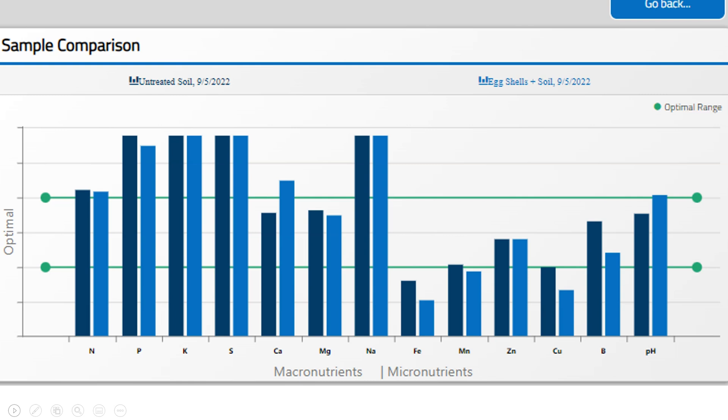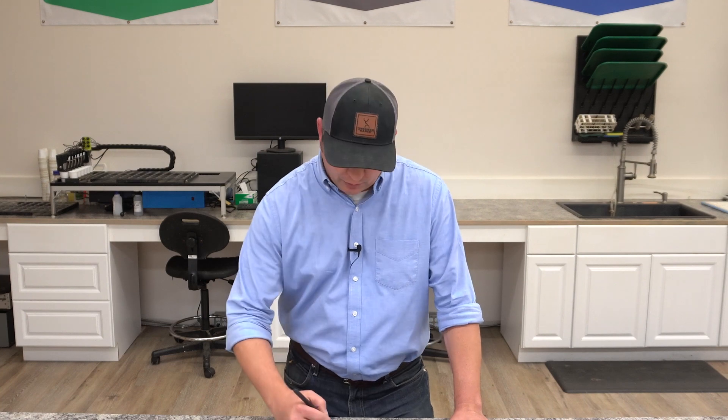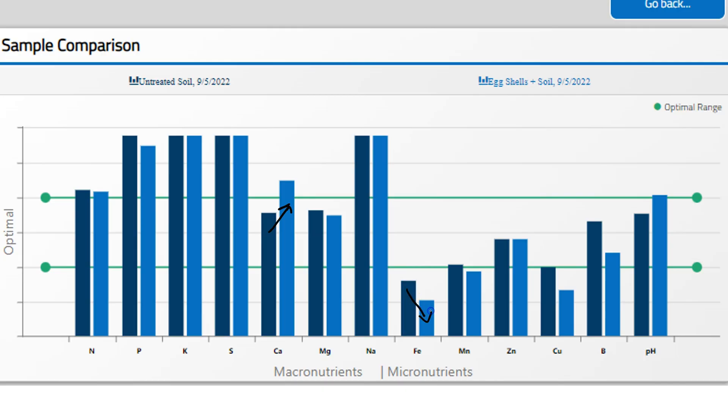We added those to the soil and this is what we found after a period of time. The main changes that we saw in nutrient availability using the MySoil Ion Exchange resin test is that we saw a pretty good increase in calcium, and we would expect that with these dried and crushed eggs. The other main difference we saw — which I thought was interesting and was in contrast to what we saw with the coffee grounds if you were following along — is that we actually saw a decrease in iron.